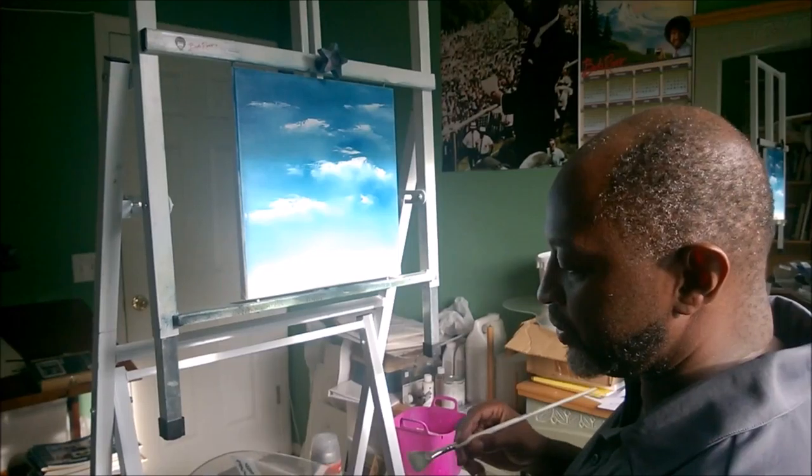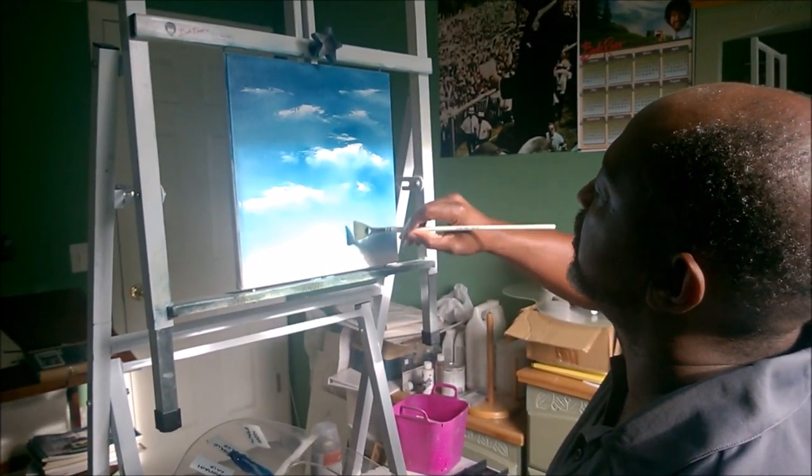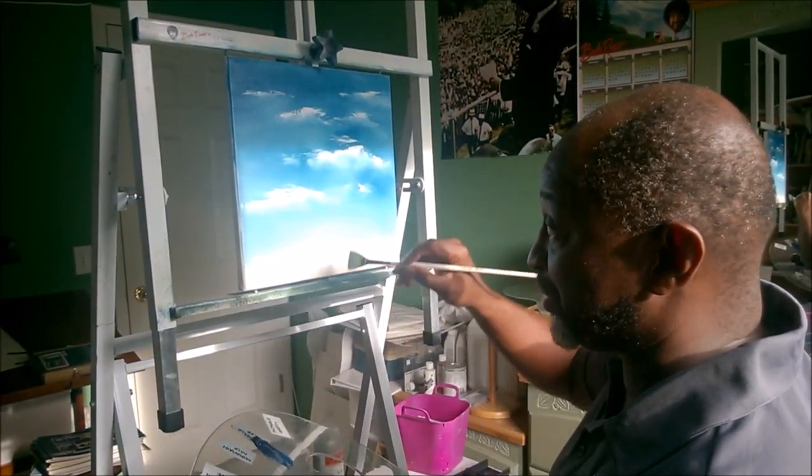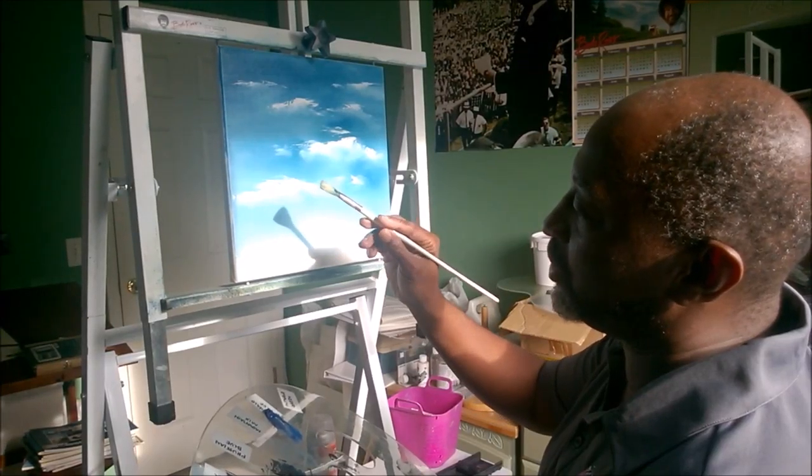We've already got a nice sky started here, so we're going to put some trees. It's going to be kind of a different picture — just some tree tops along the bottom of this canvas here. So I'm going to take my fan brush.